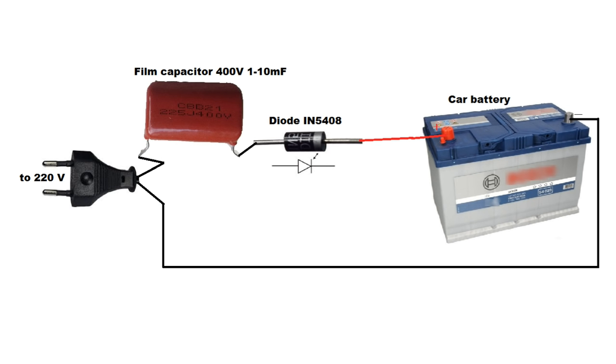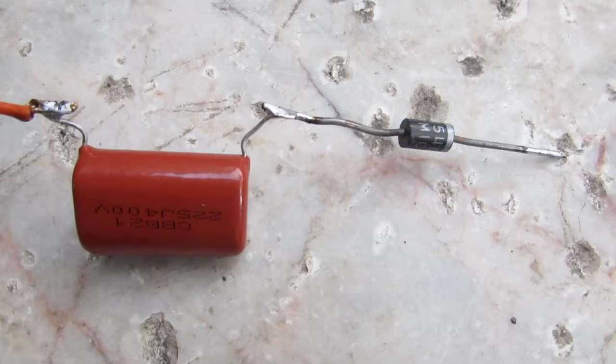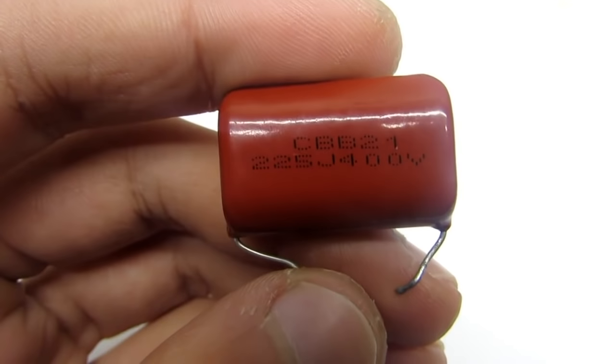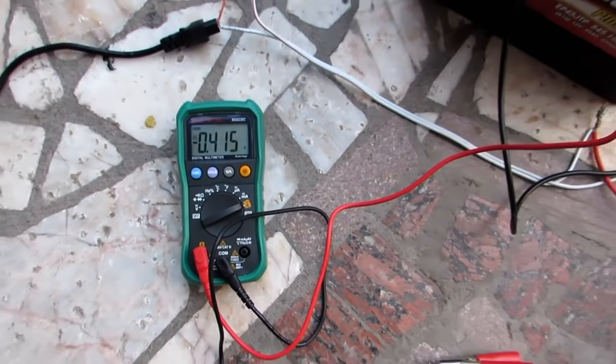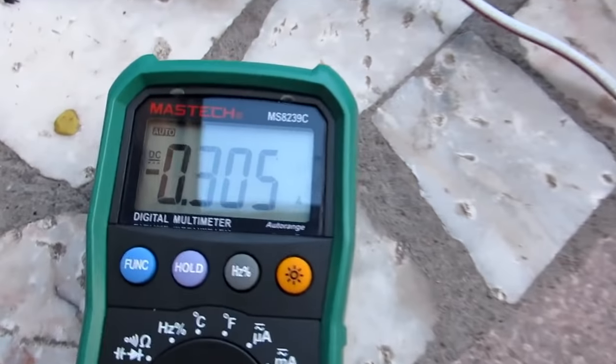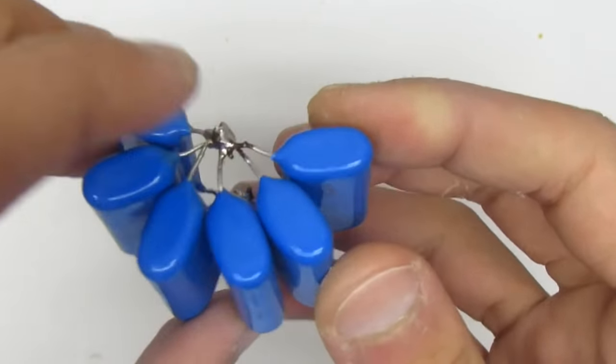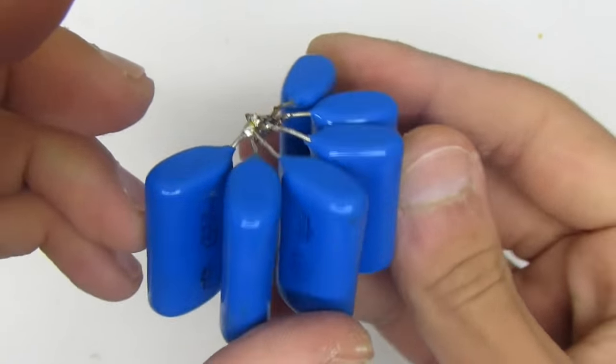The fourth method. This scheme is similar to the two previous ones. But instead of lightbulbs, you must use a non-polar film capacitor with a voltage of at least 400 volts. The charging current depends on its capacity. The average is 70 to 100 milliamperes per one microfarad. If a capacitor with a large capacity is absent, they can be connected in parallel, but always with the same voltage rating.